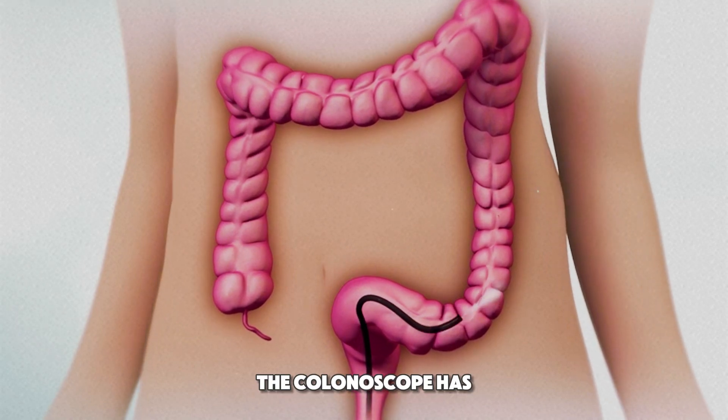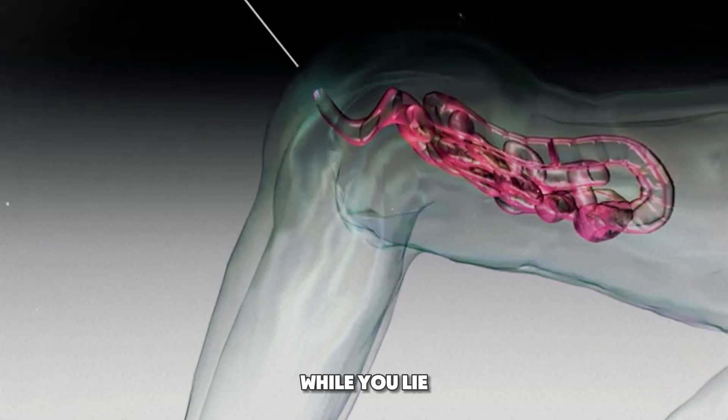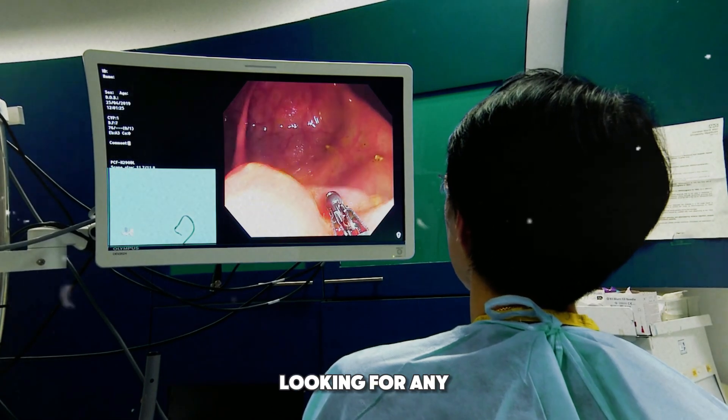The colonoscope has a light and camera on the end, allowing the doctor to see the inside of your colon on a screen. While you lie on your side, the doctor slowly guides the colonoscope through your colon, looking for any abnormalities.